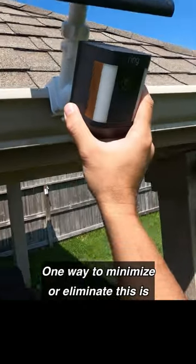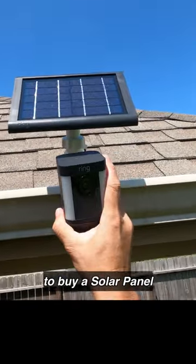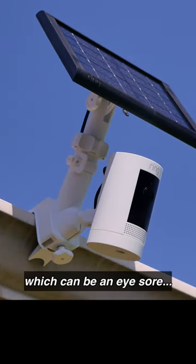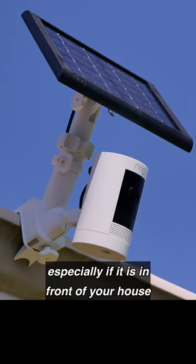One way to minimize or eliminate this is to buy a solar panel. Aside from the extra expense, it will also give your camera a bigger footprint, which can be an eyesore, especially if it is in front of your house.